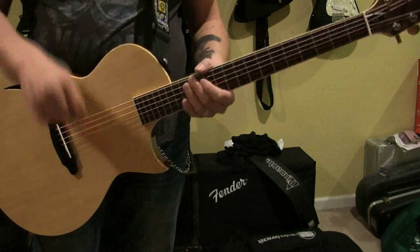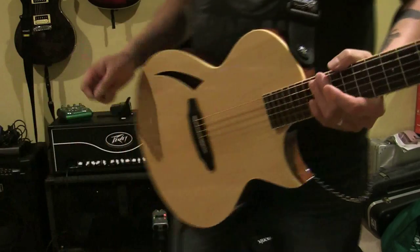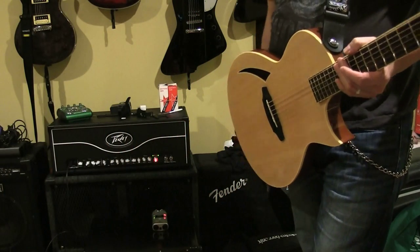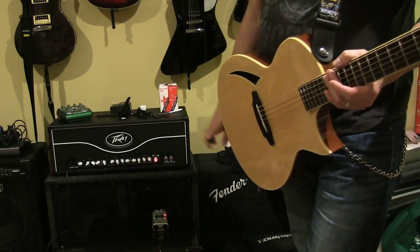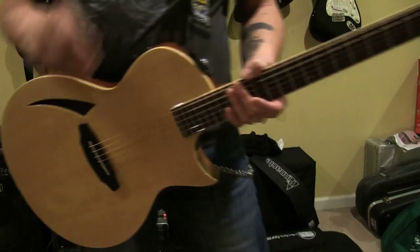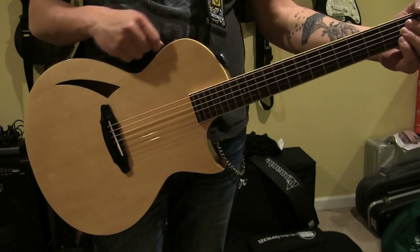Take a listen to this. I have this plugged directly into my Valve King. I'm recording it with a Zoom H4, kind of an older piece. But plugging through a PA or an amp, this guitar sounds really good. It's very convincingly acoustic. So here we go.